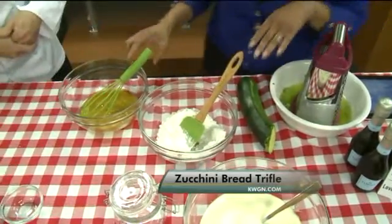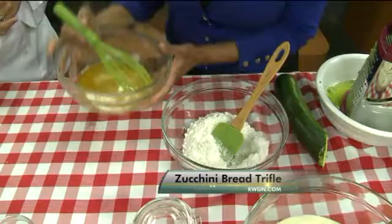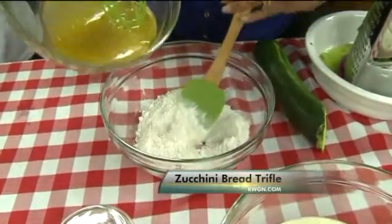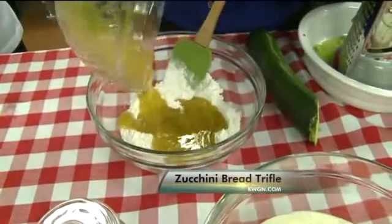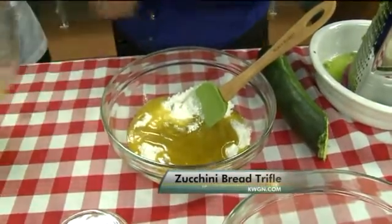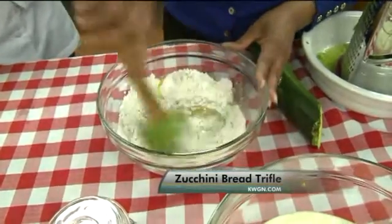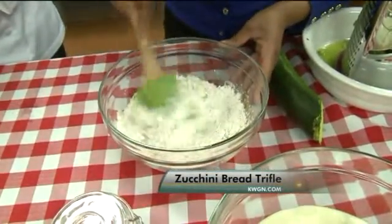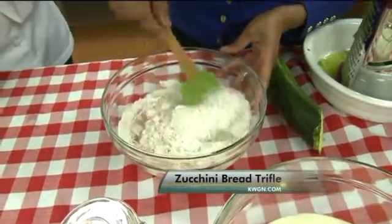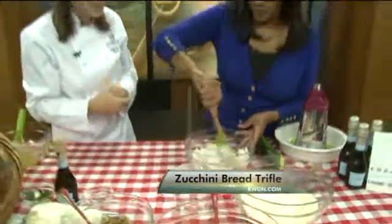We have eggs, oil, sugar, and a little vanilla into our gluten-free mix — it's all here. Do we put it all in at one time? All at one time — just dump it all in. So we're just going to put it right in the center. We'll mix it, blend it, fold it all in. And then we're going to put our fresh garden zucchini in there.